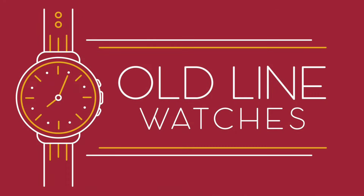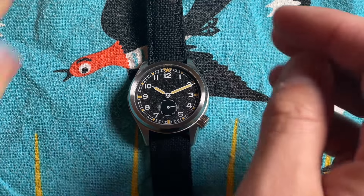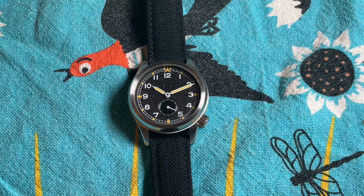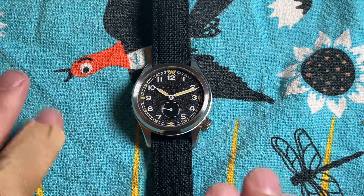This might be the D12, but there's nothing dirty about this dozen. Welcome back to Old Line Watches — with you as always is Jeremy, your old man from the Old Line State of Maryland. Today we are doing a review of the Vario 1945 D12.